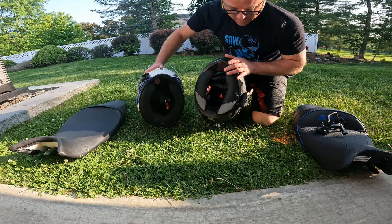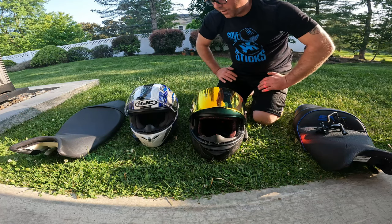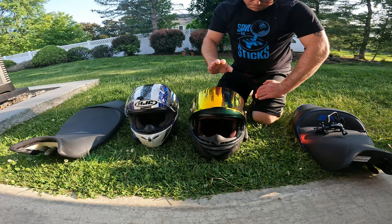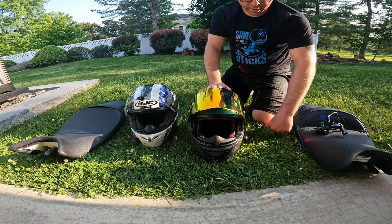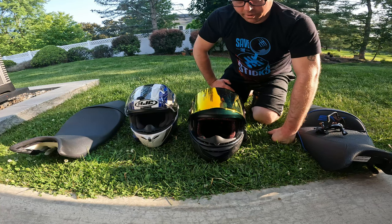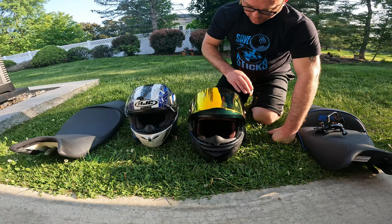The new helmet also has a chin piece - I don't remember what it's called - but the HJC does not. Going down the road, this is actually significantly quieter. I don't know if it's just the age of the helmet or if it's the chin piece, but it makes a huge difference cruising down the highway. Even with the Cardo on, I don't have to have the volume anywhere close to all the way up to hear it. Wind noise-wise, this is great.